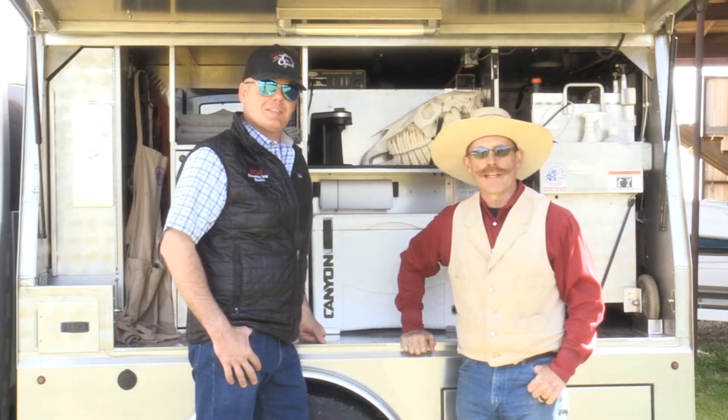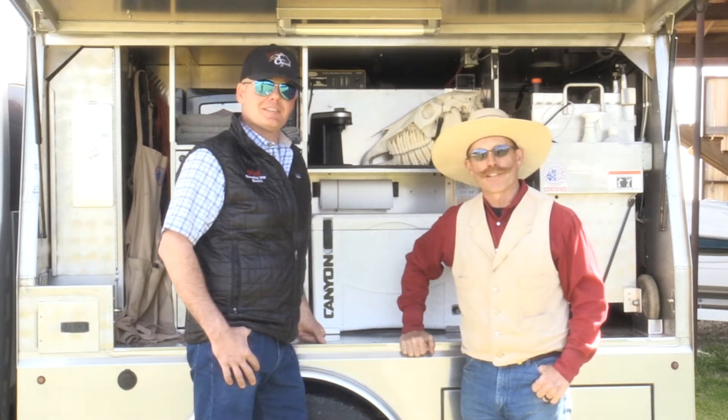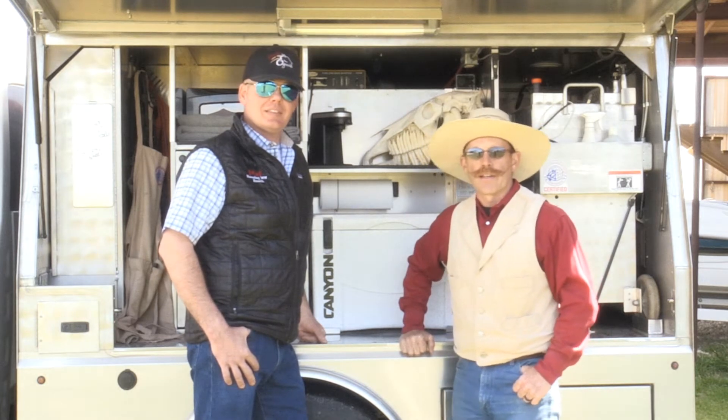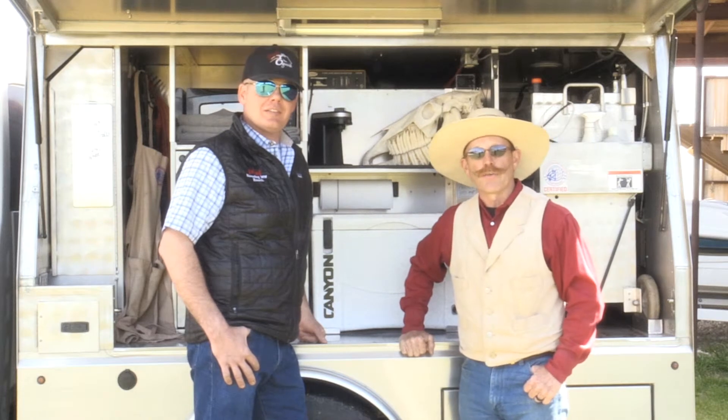Hi, Mark Lyon here with M&M Horsemanship today. I've got my good friend Josh Wallace here. He's our equine dentist and he's going to show us a little bit about why it's important to get your horse's teeth floated and some of the problems that you can alleviate when you do that.